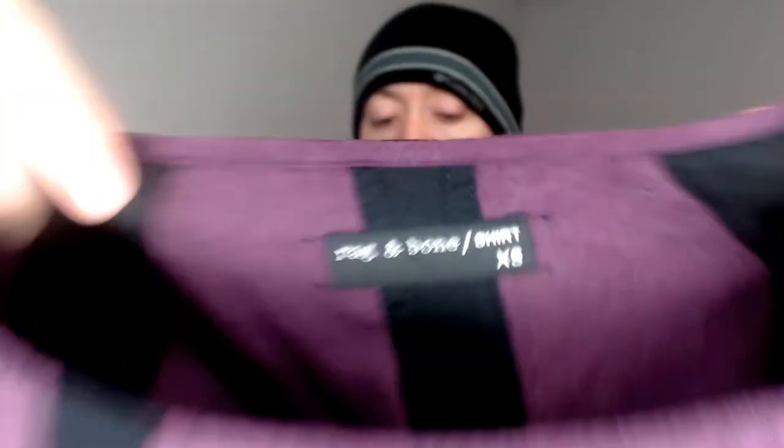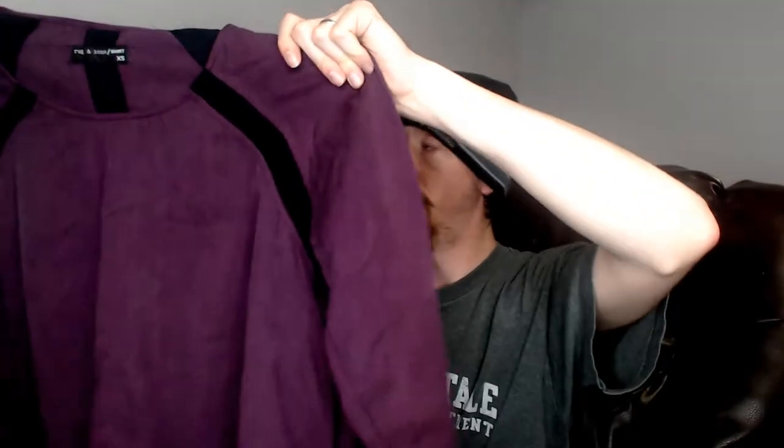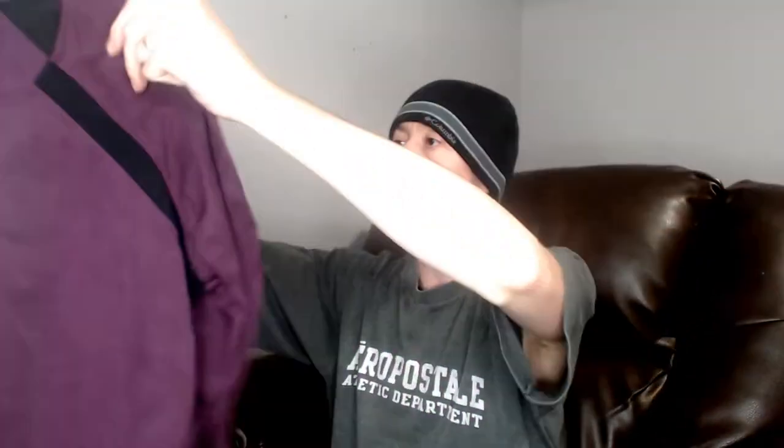Moving right along, we have another Rag & Bone shirt. This is an extra small and it is purple. Nothing particularly special about it — just a purple Rag & Bone shirt. It does have little black stripes going down the back and around the shoulder. It is long sleeve but it's a lighter material, so maybe it'll do alright in the summer, or maybe it'll wait until fall.